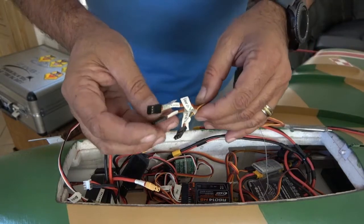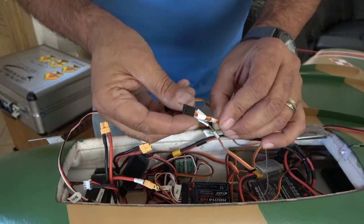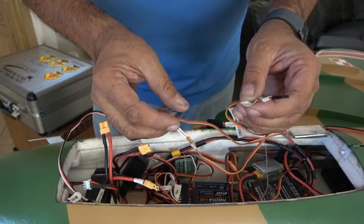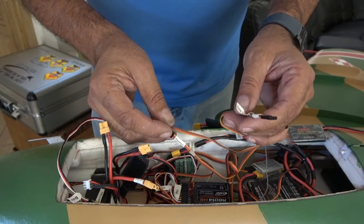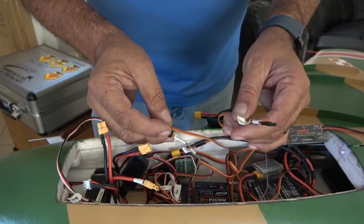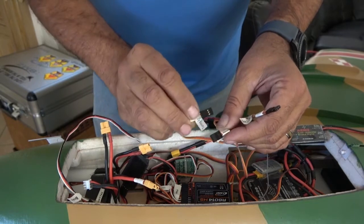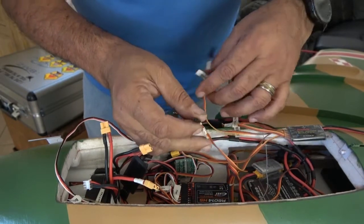You have three servo leads that go to your receiver. One is for gear — it basically says 'gear in' — this is wherever your retract channel is connected. The brake gyro needs to know when the gear are up and when the gear are down. When the gear is up, it disables the steering function so you're not trying to move the nose wheel when the wheels are up. The second one is the brakes, and the third one is the turning or steering servo.